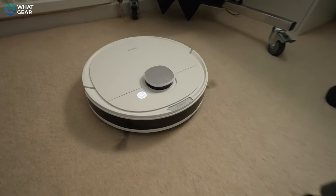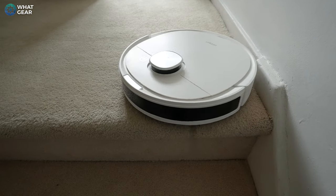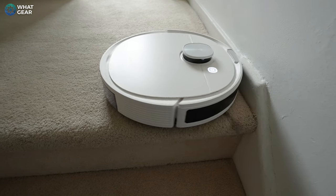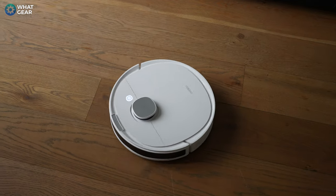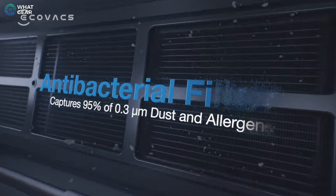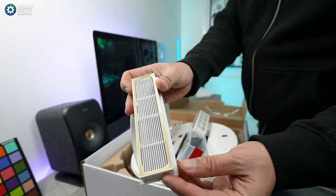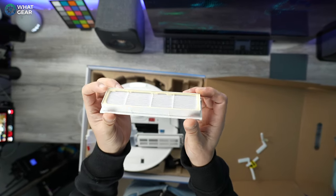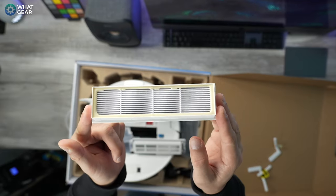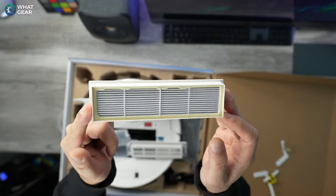You might be wondering about pet hair. From personal experience having used the older N8 for several years, these things are invaluable. The quick, consistent, and regular sweeps ensure pet hair doesn't get ingrained and embedded into your carpets. That constant daily vacuum cycle keeps your carpets way cleaner than vacuuming every few days. This newer version of the Ecovacs N series also has a new E11-rated filter with an activated carbon cotton layer designed to absorb pet odors and stop bacteria from multiplying inside the vacuum — a nice upgrade for pet owners.